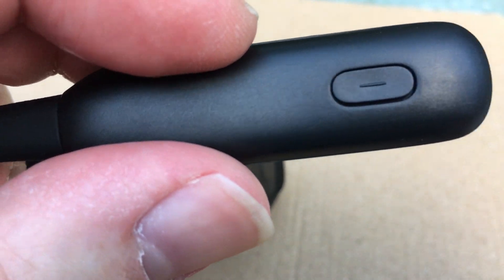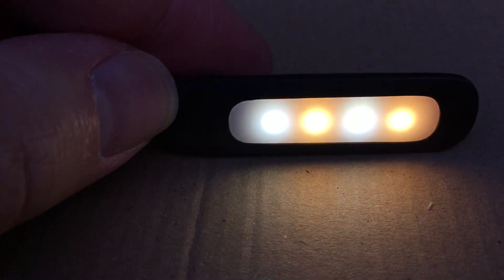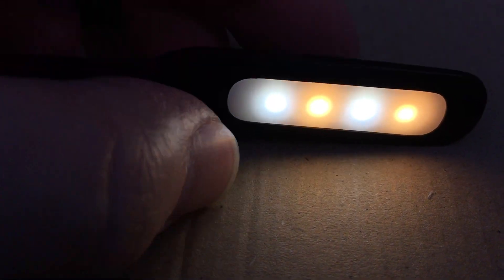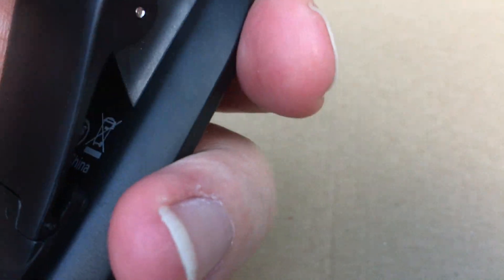Press the button once and all the lights come on; press again and only the cool white ones come on; press again and the warm ones come on; press again to switch off.